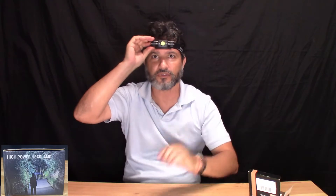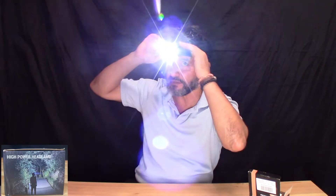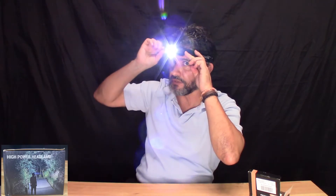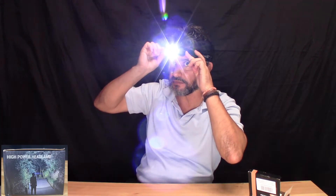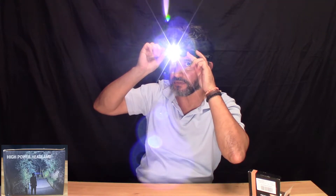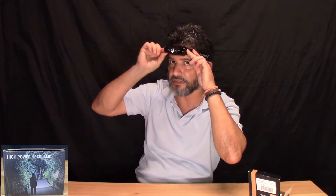Now turning it on — that's really powerful. I'm trying not to aim it at the camera. And then you can change the intensity. Let me just turn it on and adjust the intensity, trying not to aim it at the camera so it doesn't overexpose.